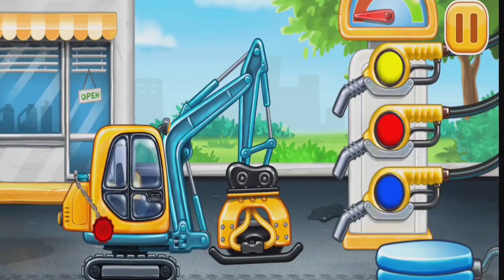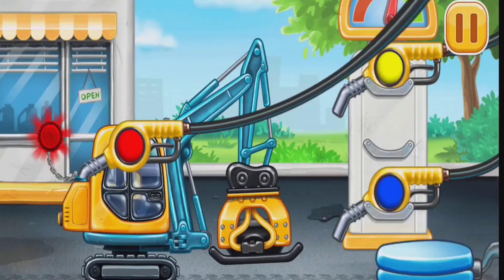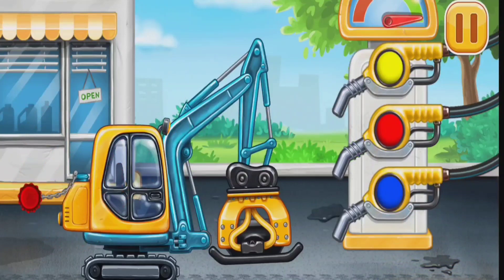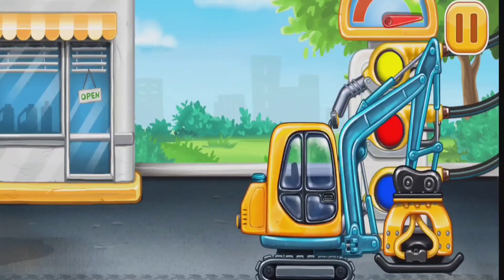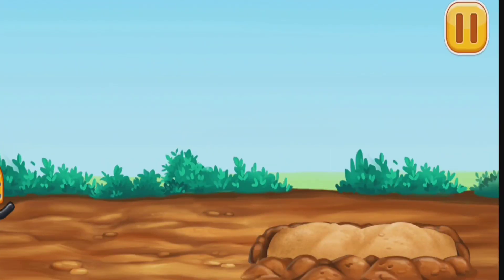First, we have to fill it. Tamper, pump. Amazing! Let's firm the sand up.